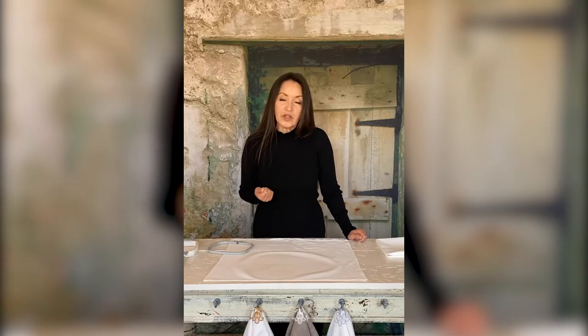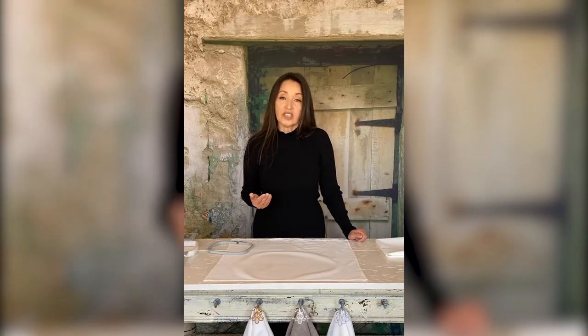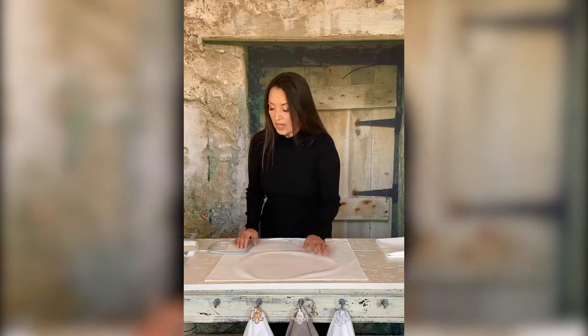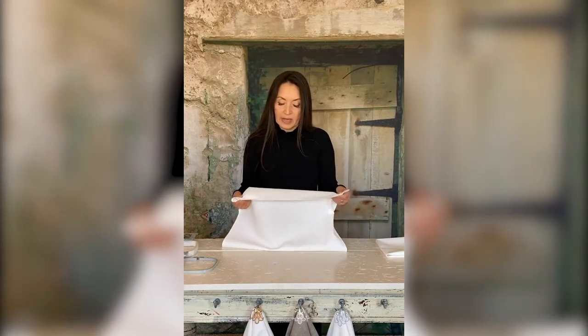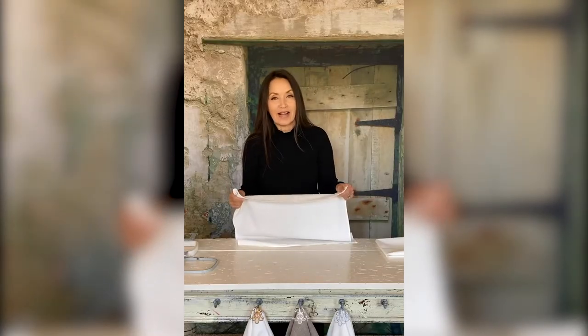Some of you are familiar with my tips on starching and pressing your fabric until it's nice and stiff. I've got a napkin here that is actually a flour sack napkin.